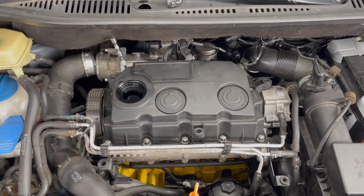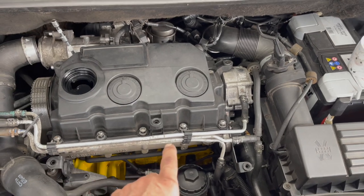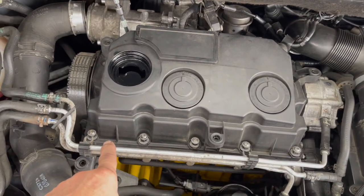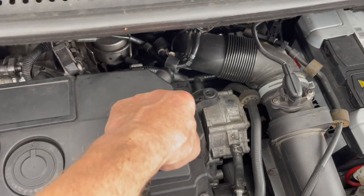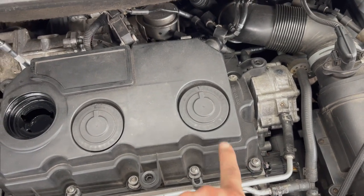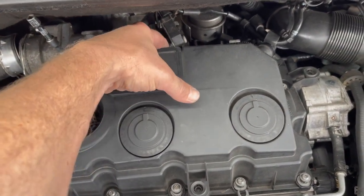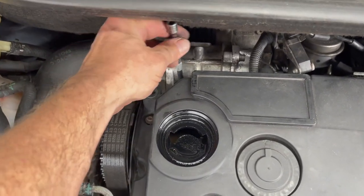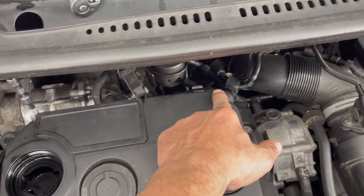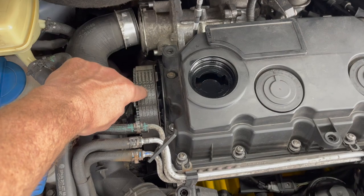I've rebuilt or reconditioned the BLS injectors, and now I'm going to swap them out. First you have to take off the valve cover, which is five bolts across the front. You have two on each side, then one in the middle area, another one in the middle, and another one right on the edge. So you have one, two, three, four in the back, two on each side, and five across the front. You also have to remove the timing belt cover.